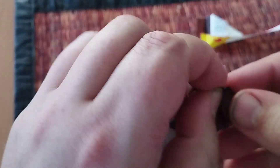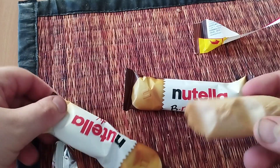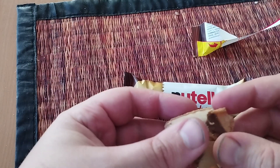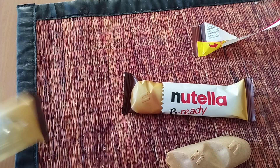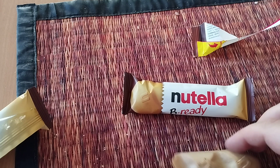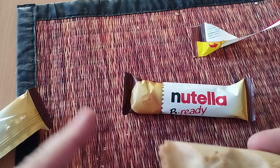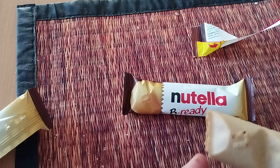They're supposed to be a cookie with some kind of filling in it. This is what it looks like — this one feels kind of crushed. Let's try it. Yeah, definitely tastes like a cookie, really crispy, and you get your classic Nutella taste.